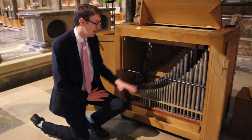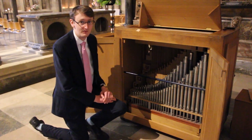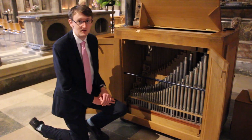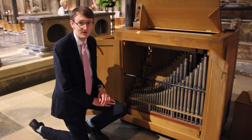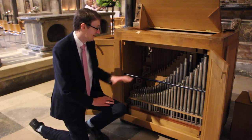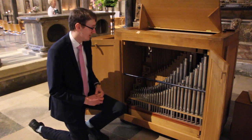So this is inside our chamade — here you can see all the pipes. We have four stops on this chamade: we have an eight-foot, which sounds at normal pitch, two four-foot pipes, which sound an octave above, and one two-foot. Here you can see all the pipes, and you can fit a lot into quite a small space.